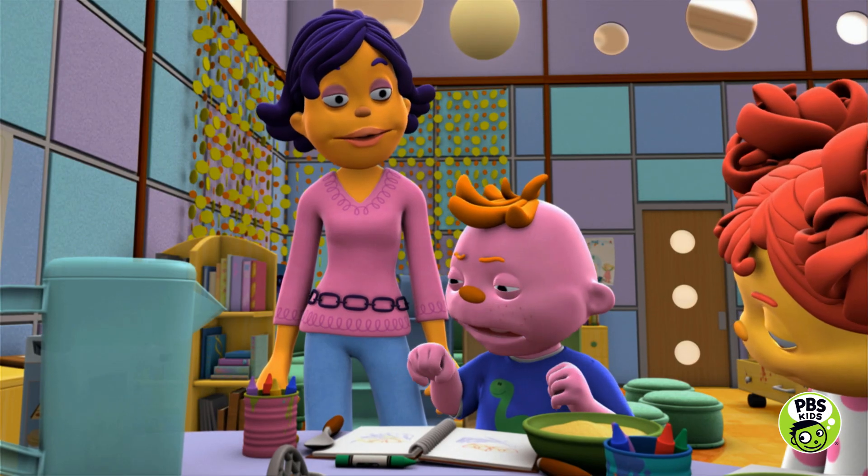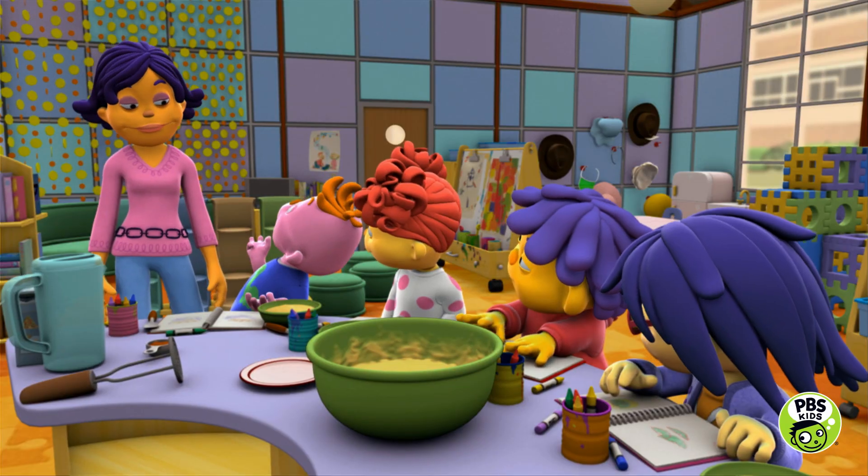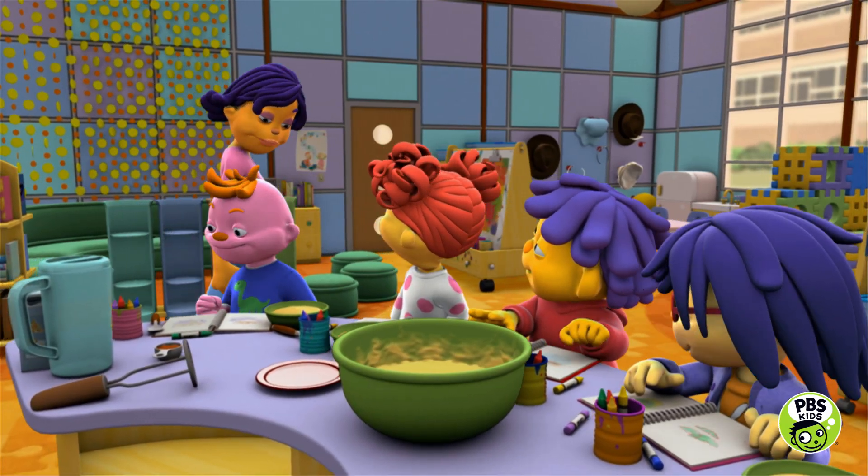Yeah! And then we could mash, mash, mash them and we made applesauce. Nice observations, Gerald. Thank you.